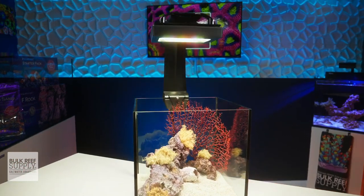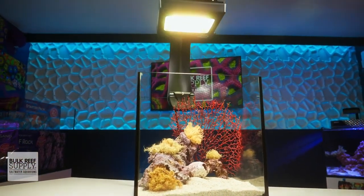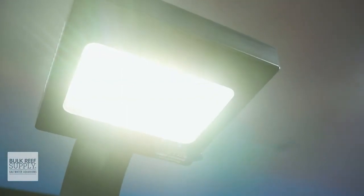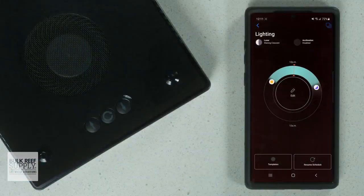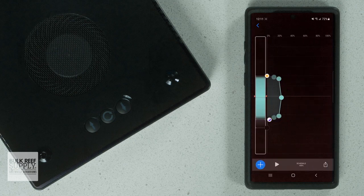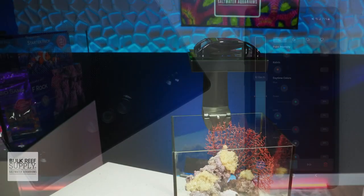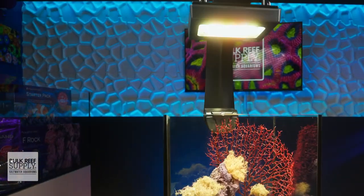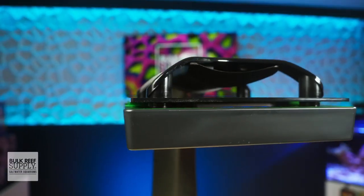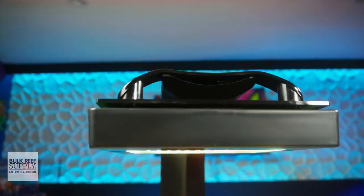It provides a wide and even spread of power with fantastic color blending thanks to their panel style LED layout and HEI optics. You get full wireless control through the Mobius app for creating a custom spectrum and lighting schedule, not to mention a variety of great mounting options. Basically, it's everything we've come to love about Radeon reef lighting, but geared towards growing and showing off the colors of fresh water and marine plants.